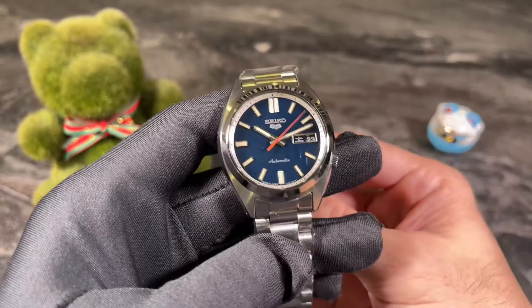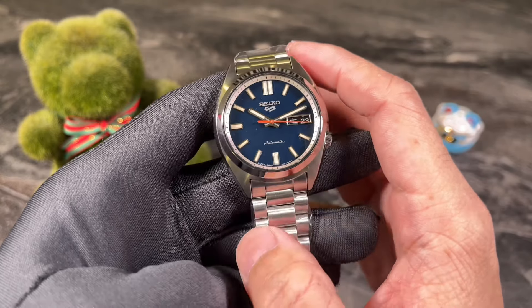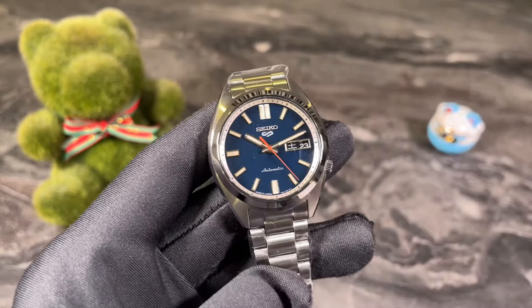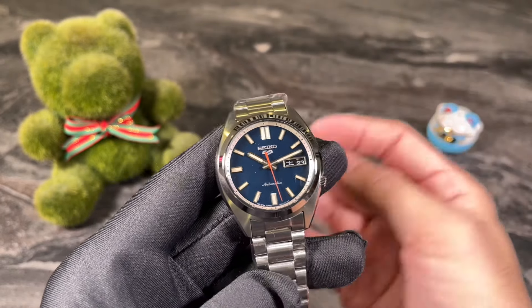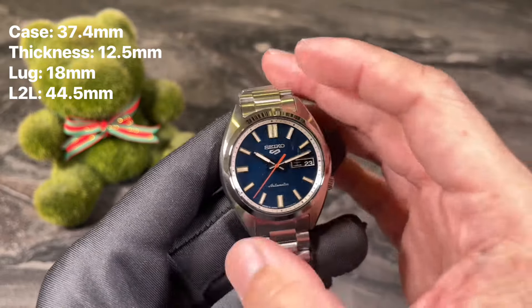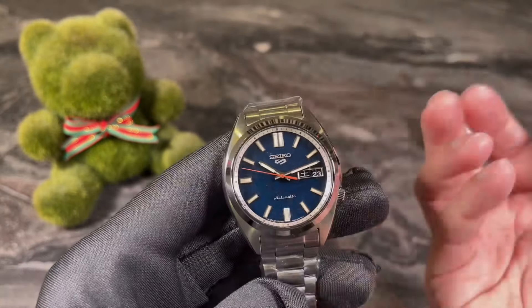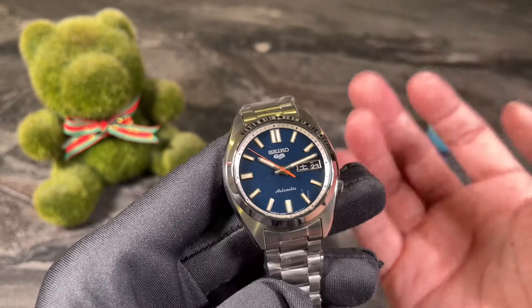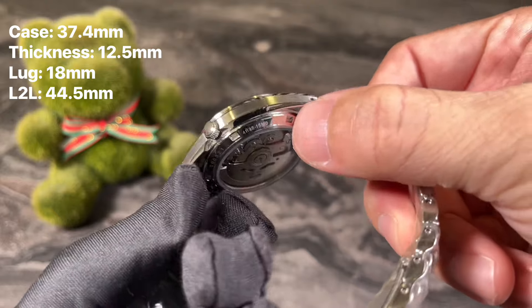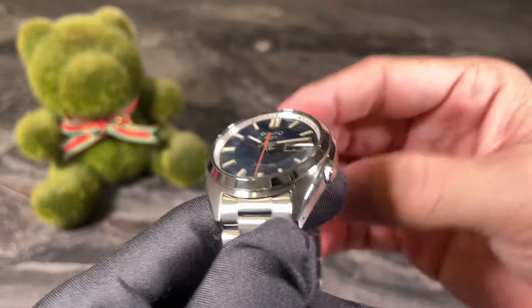Before I continue with the review, let me run through some key specs. The SBSA 253, being a remake or upgraded version of the classic, stays true in terms of design and overall dimensions. It has a case size of 37.4 millimeters with the same helmet or shield-shape case design, which made the SNXS 79 so iconic. Overall thickness remains the same at 12.5 millimeters, measured from the base of the display back to the top of the domed hardlex crystal.